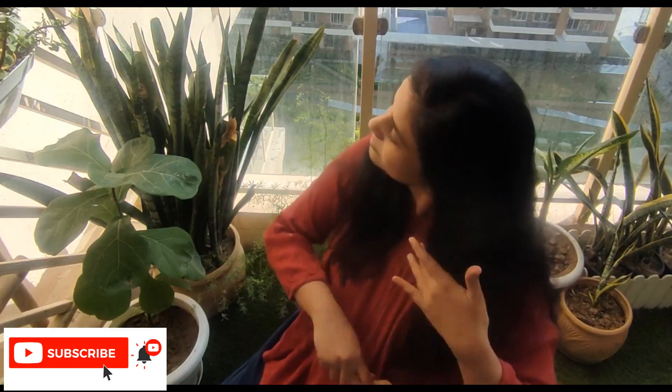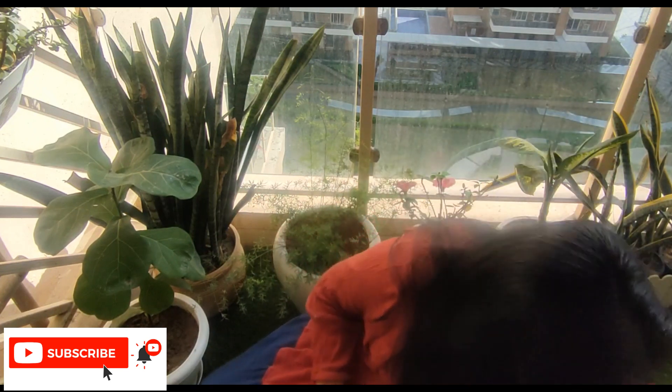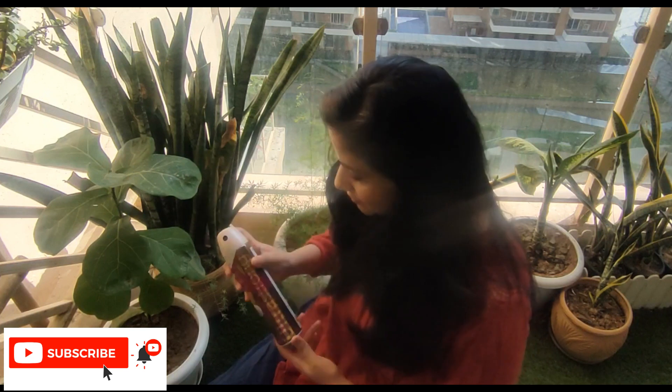Subscribe to the channel, don't forget it. Watch this video and then tell me in the comments what the magic ingredient is.